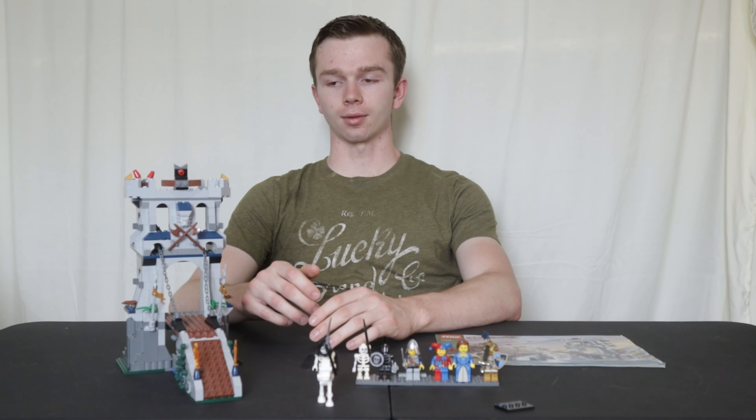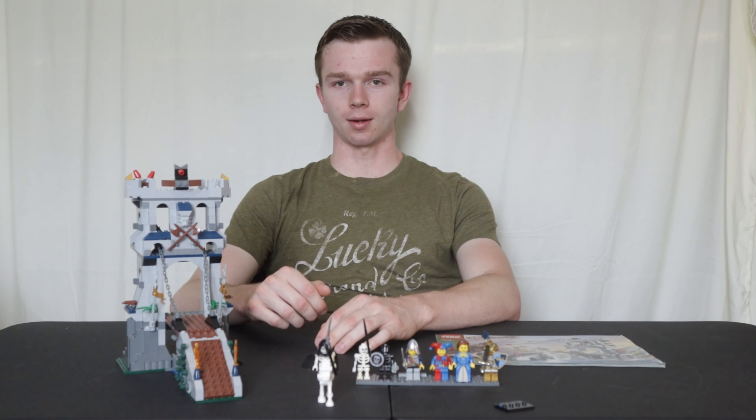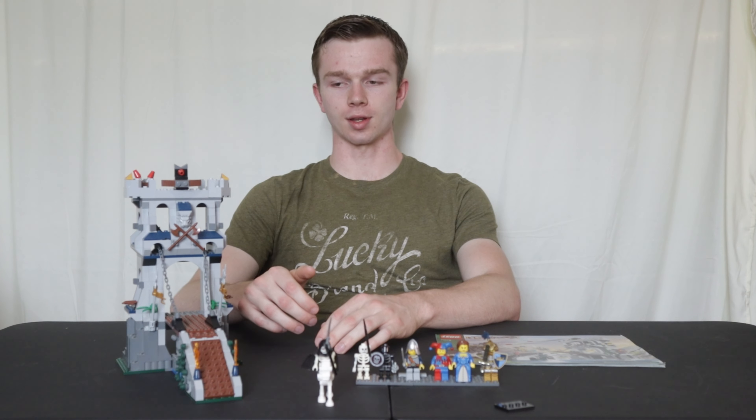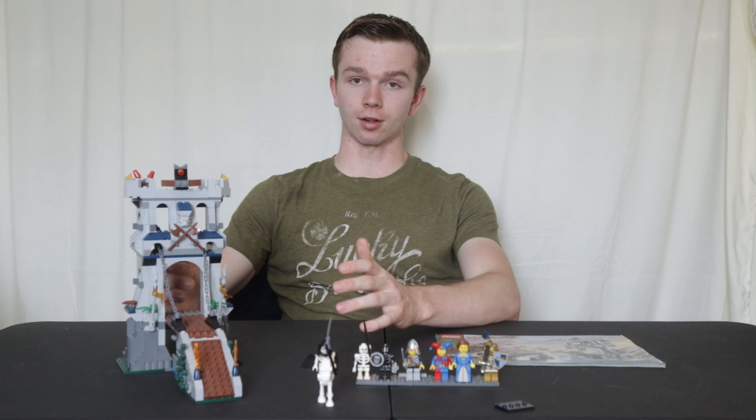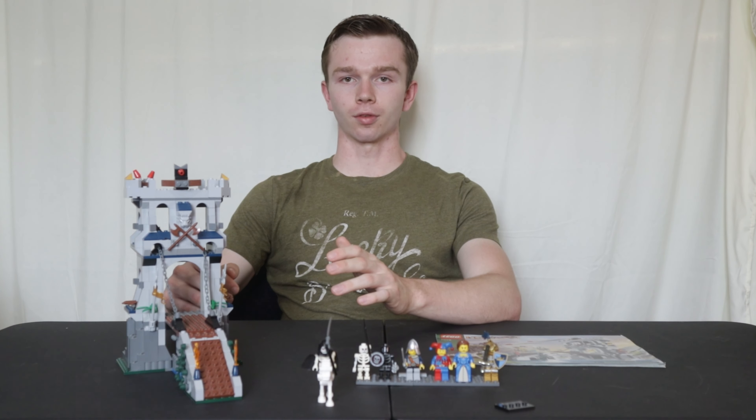I had this set in my collection since I was nine years old. I got it during Christmas time — I got it from my mom — and for the past decade it's been disassembled in my collection. I decided to build it up and review it for you guys. This is among my favorite Lego Castle sets, so without further ado let me get into the review, starting with the instruction manual.